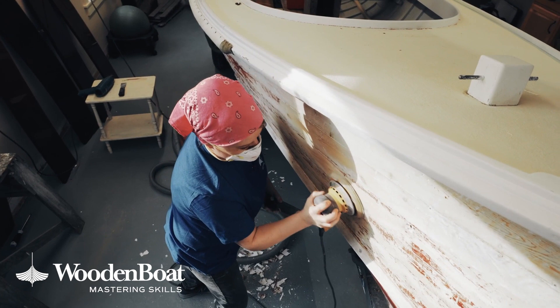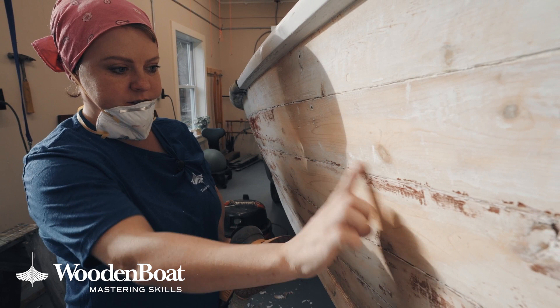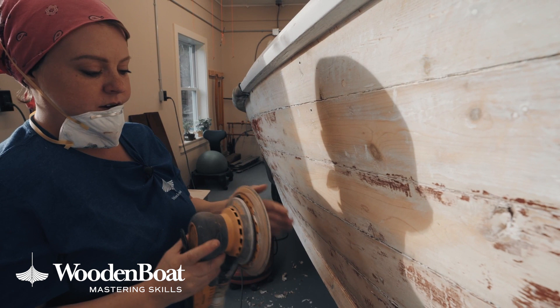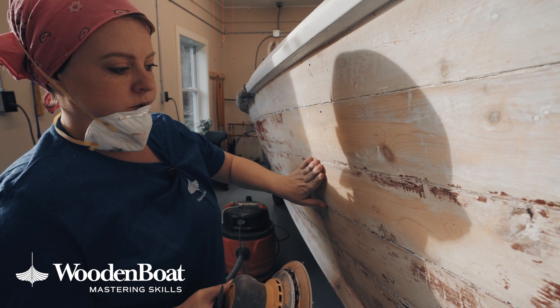You can see how in some spots it's completely bare wood. Other spots like the seams here, there's still some paint, still some old putty, still scratches. That's because these areas were higher and these areas are lower. By keeping the sander flat and keeping it moving among all the planks, you're dispersing the pressure evenly.